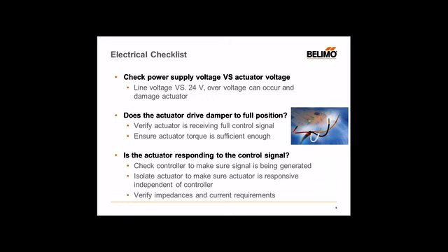Also want to check, in terms of control signals and response from the actuator, is to verify your impedances and current requirements. For our SR and MFT versions for DC controls, we specify 100 kilohm input impedance and a 0.1 milliamp source current. So you need 0.1 milliamps to drive our actuators with a 2-to-10-volt signal. You want to go back and check that your controller has enough output to drive one or more actuators. There are some limitations that your controller can handle. Always double-check the output current and output levels of your controller going into these modulating-type actuators.